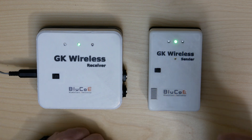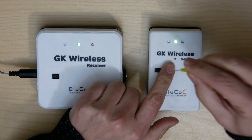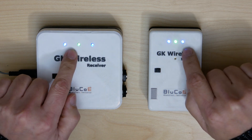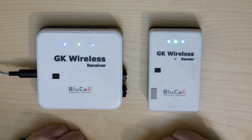In order to pair the sender and receiver, take a small pin and push the button in the small hole in the middle of the sender. Now, the blue LEDs are solid on both the sender and receiver. This means that they are connected.